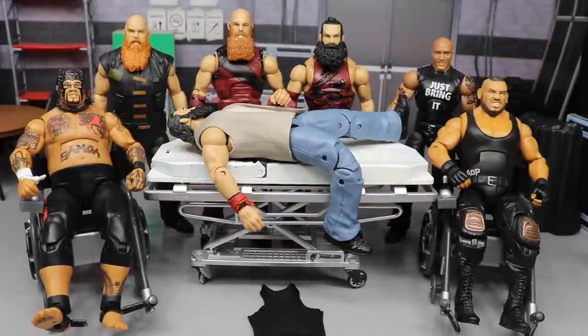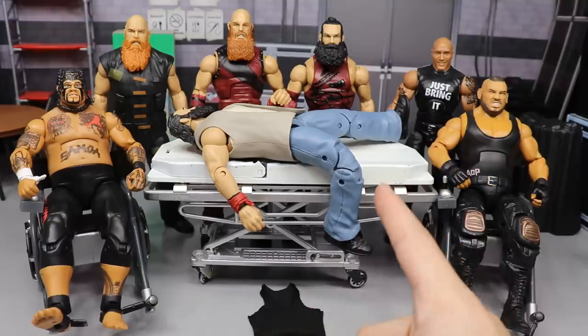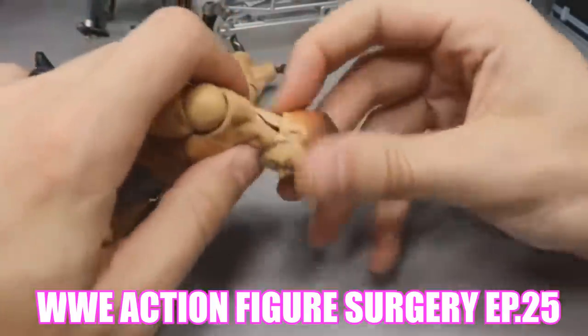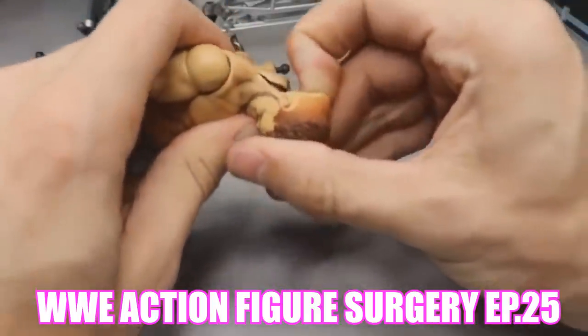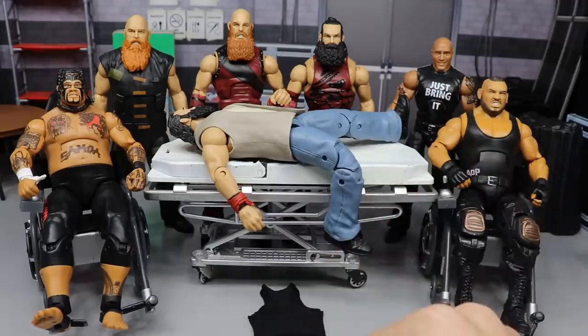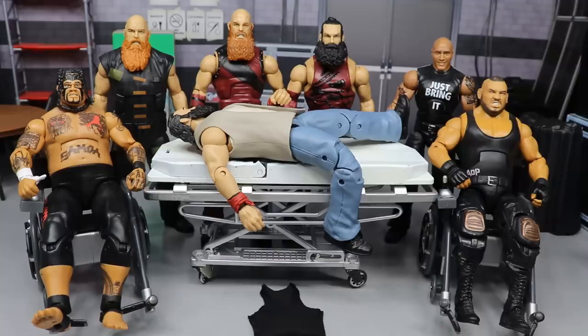Welcome back to another My AM Toys video. Today we have WWE Action Figure Surgery episode number 26 — sorry about that, totally forgot what episode we were on. The last time we did the Seth Rollins fix-ups, we did that Finn Balor fix-up where I almost snapped his neck off. This freaking head scan sucks eggs. We did the SummerSlam 2015 and a lot of Seth Rollins and Finn Balor stuff.